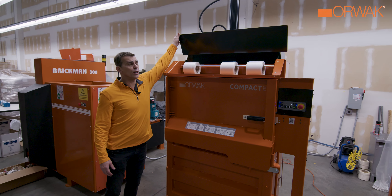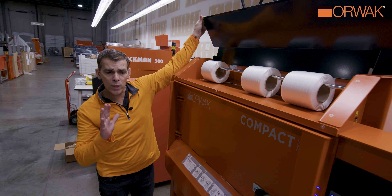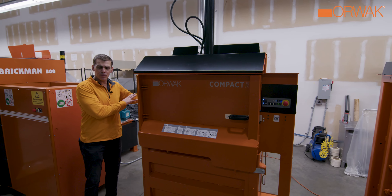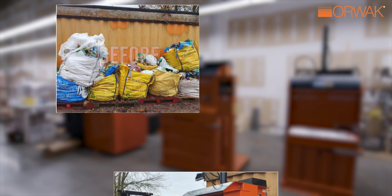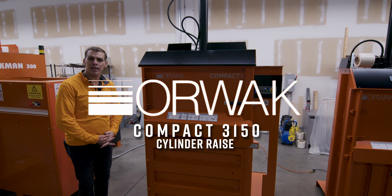Under our secret hood, we also have our banding lines that are embedded. Because they're embedded in the machine, we can push the machine all the way to the wall. Your end users never need to go behind the machine, which saves space and allows you to maximize your storage room. We welcome the 3150 to the Compaq line and look forward to pushing it out to our customers.